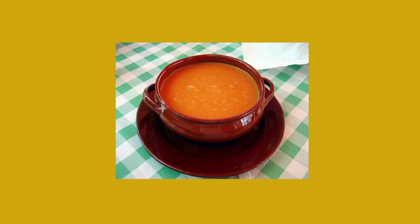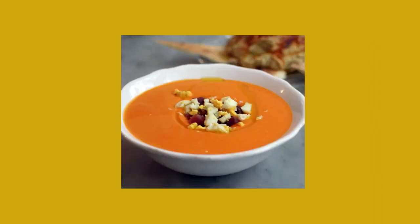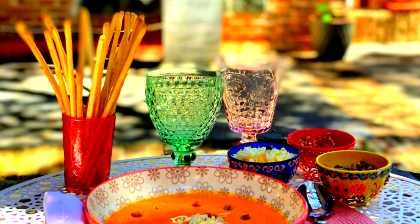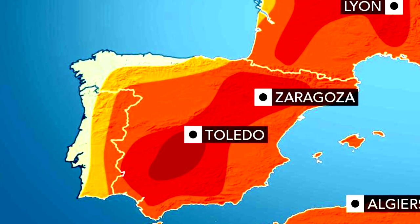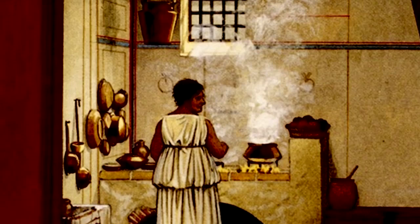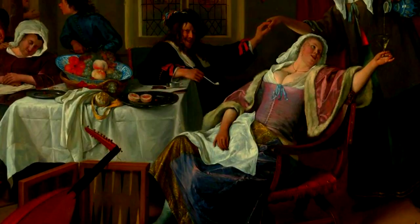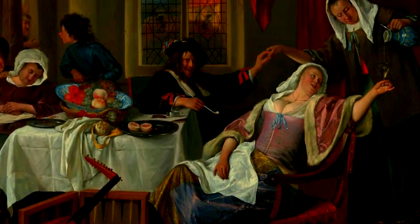And it's cold. Salmorejo is a dish that originated in Andalusia, in the southern part of Spain, where it gets so hot in the summer that people call it the frying pan of Europe. So it's no wonder that this refreshing dish comes from there. Soups made from an emulsion of bread and oil and vinegar date back to the Romans, but the addition of tomatoes wouldn't happen until they were brought to Europe from the New World. It was the perfect addition.